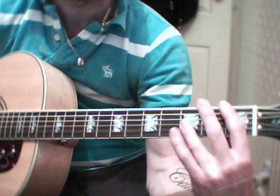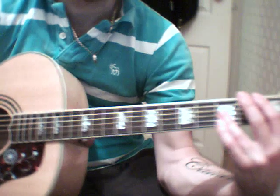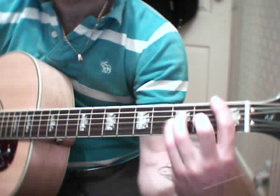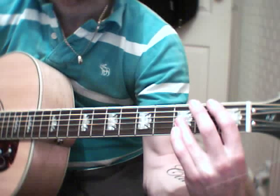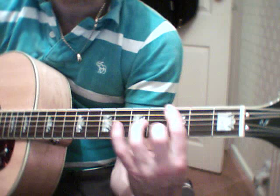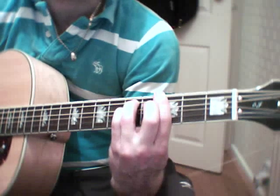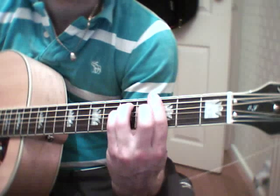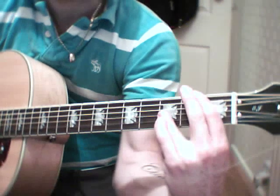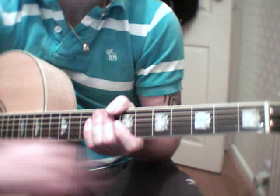And to end it, at the end of the song, just use the first chord that he played, which is an E major. So the ending is — that's all the chords you need for that. Cheers.